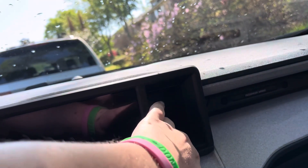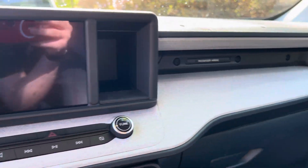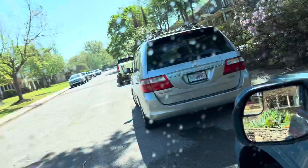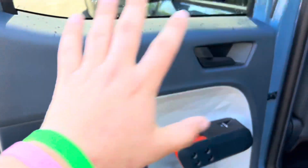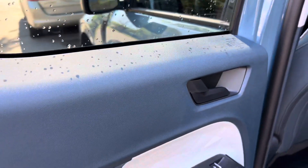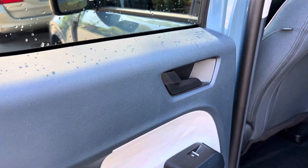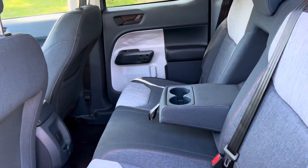You got a little storage right here — the glove compartment. And you got the awesome texture again. I love this so much; the way this is designed, I just love it.